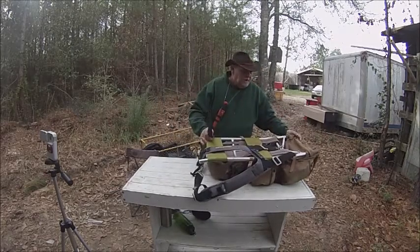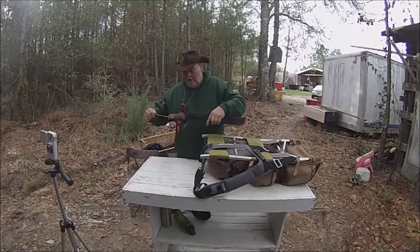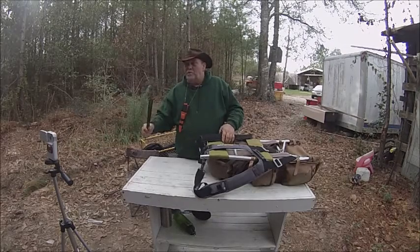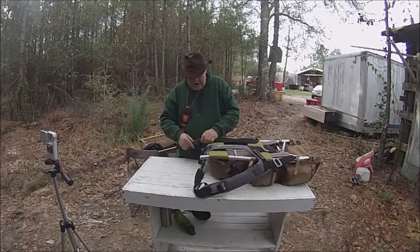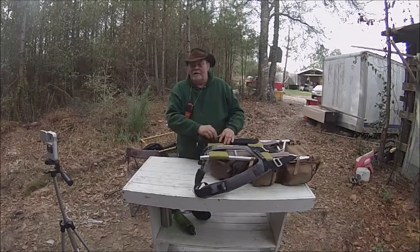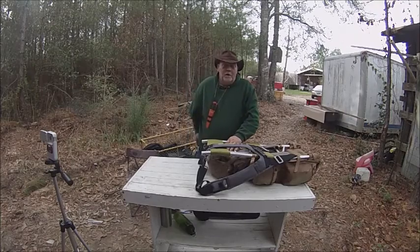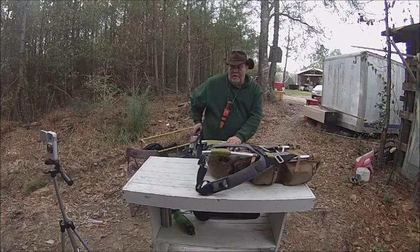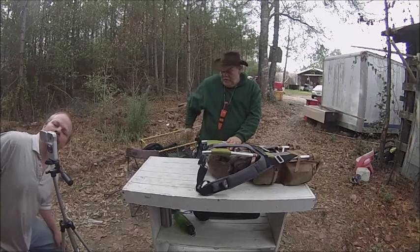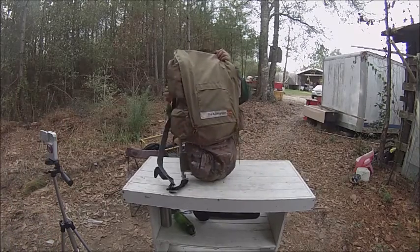Next, real quick — you've all seen this before more than once — is my crash knife that was a gift from Crash Bushcraft. He just changed his channel name, but I don't remember what he changed it to. I will find it and put that in the description below. The other knife I'm not going to take off — it's on my belt. It's my knife from Tom Chitwood, CHF 37, and a barrel rod and striker on it.